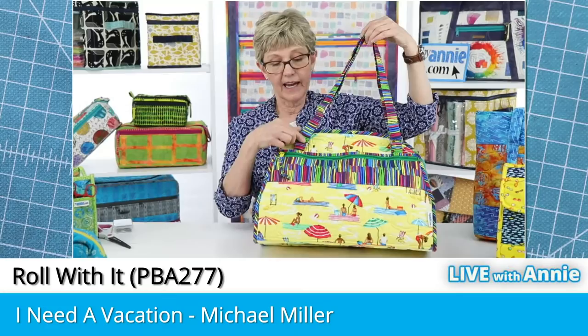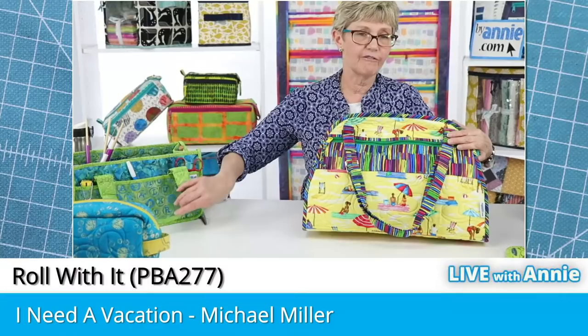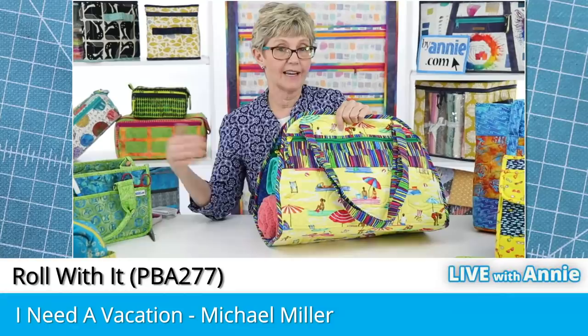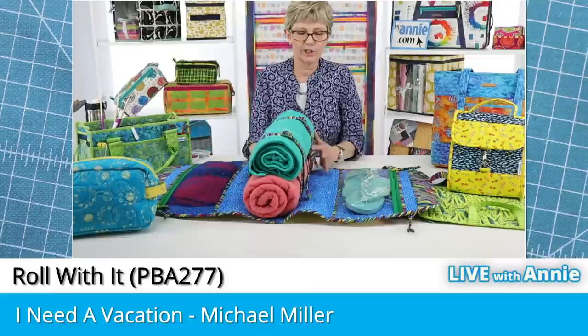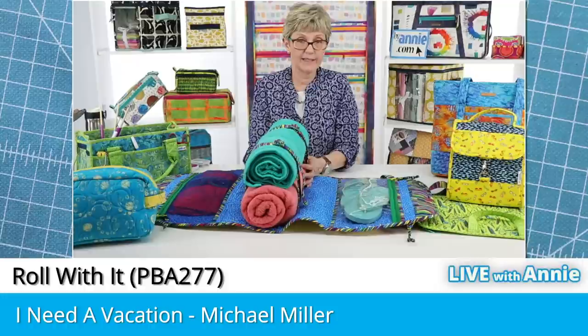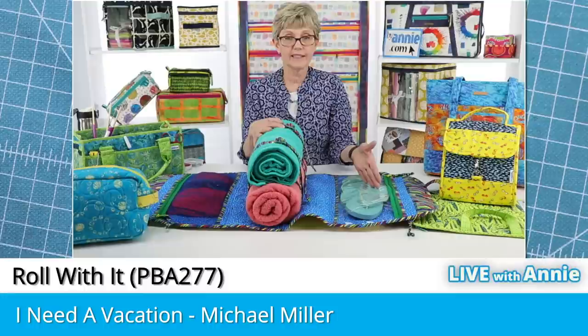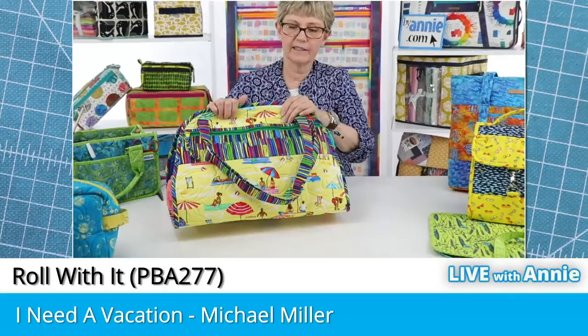Another advantage of this style of handle is that they can fall flat against the side of the bag to get out of the way. Roll With It is a great summer project — we designed it to hold a yoga mat for exercise class, but it's also great for the beach because you can put towels, flip-flops, and a swimsuit in it. There are adjustable straps on the inside to hold towels and mats in place, and it has mesh and vinyl pockets so everything is easy to see, with extra ventilation for wet swimsuits. On the outside there are quilted pockets for your phone and other items.